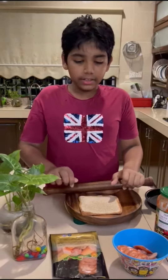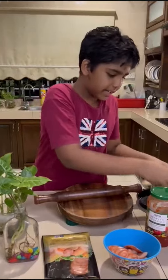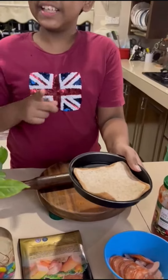Step number 1: roll the bread until flat. Take your flat bread and put it in the air fryer container, because it's quick, easy and fast.